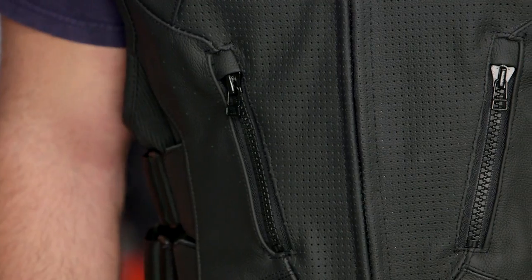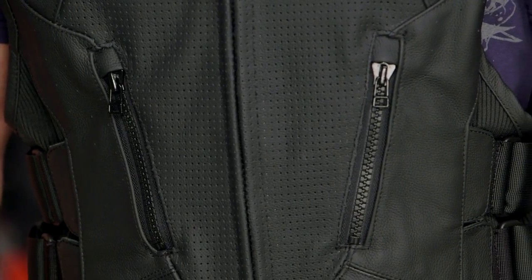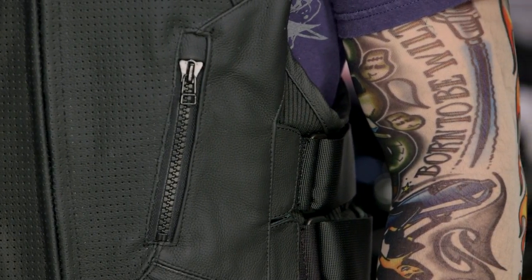Icon is taking a step away from their normal branding with this particular vest. Normally they have their Icon logos all over it. Around the $265 mark, they're going to give you just a plain black leather vest. If you want this style vest but with some of that Icon branding worked back in, take a look at just the Regulator Icon vest — that's going to give you exactly what you're looking for.